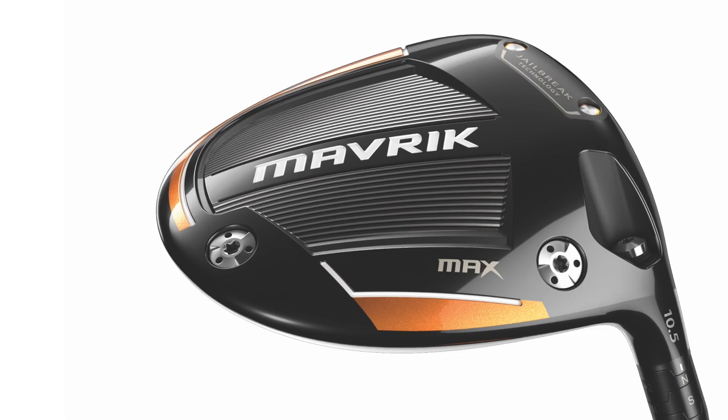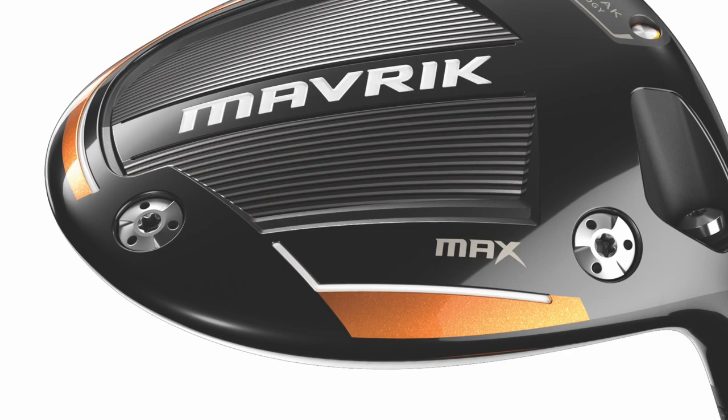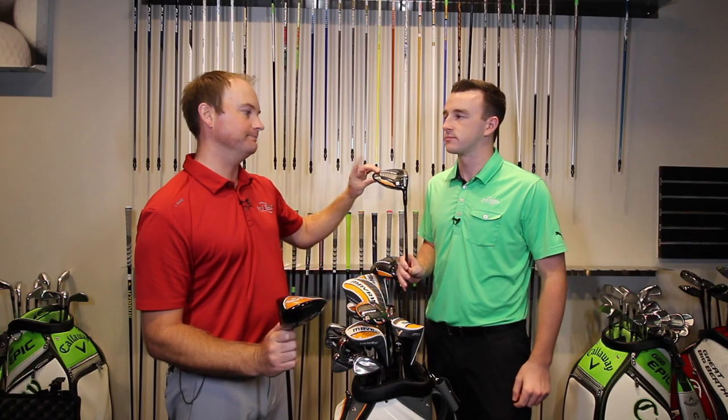The other thing I really want to touch on is adjustability. With the Max driver, we can actually adjust the weights around. If you want to have it as high MOI as possible — someone that maybe just needs help getting the ball up in the air — put all that weight back in the back, get that thing flying nice and straight and very forgiving. If someone's having trouble with the ball going right, we can move these weights around and put this weight all the way in the heel, making it even more draw bias than the Epic Flash sliding weight was.